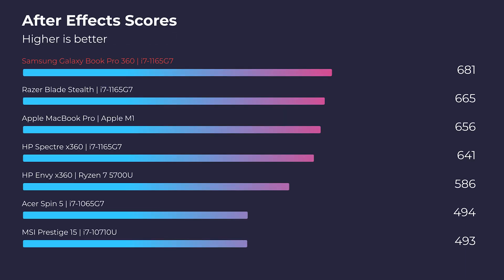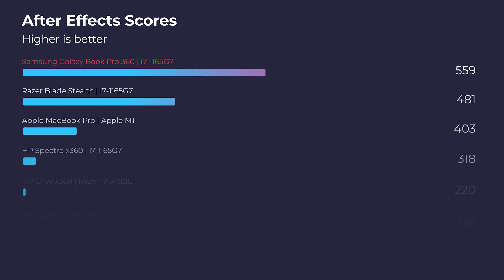When I first got this thin and light laptop, I was a little concerned about its After Effects performance — how in the world is this little tiny package going to pack a punch in After Effects? And as you can see from the scores, it tops the charts in its category. However, this does not have a dedicated GPU, so I would not get this laptop if you're considering heavy After Effects usage or heavy After Effects rendering. I would consider it only if you're going to be doing some light After Effects work.